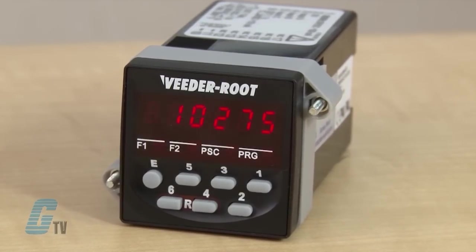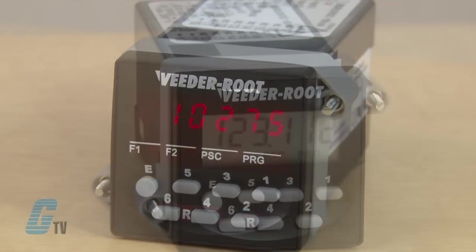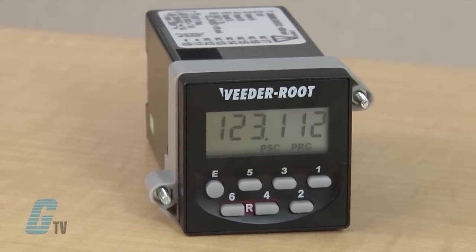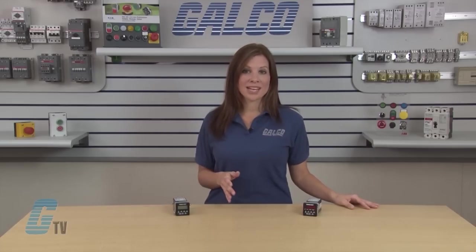Single and dual preset models are available, and each preset offers both a transistor output — which can interface to an external SSR or PLC — and a relay output for directly driving a load. The outputs can be programmed for latching or timed operation.